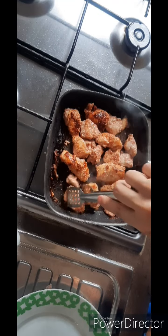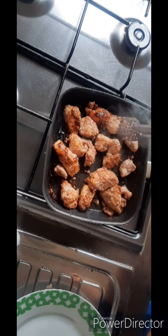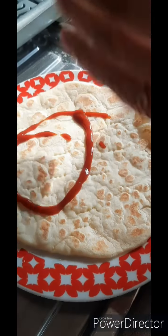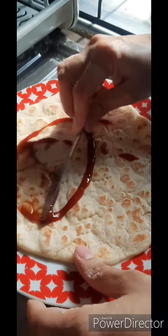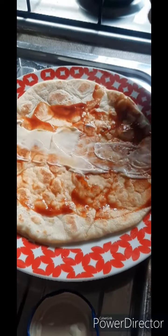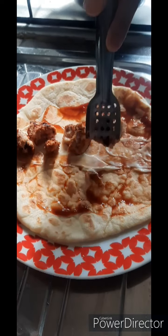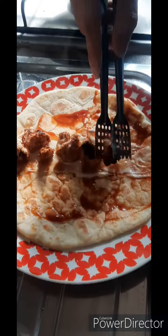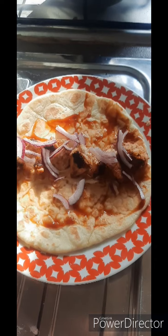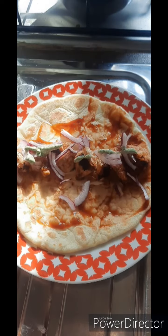After the boneless chicken is cooked, you can also finish it on coal for extra flavor. Your boneless chicken is ready. Now we will assemble the wrap. We will add ketchup and mayo, then place the boneless chicken pieces and rice in the middle. We will add some salt and pepper, then roll it so it tastes very delicious.